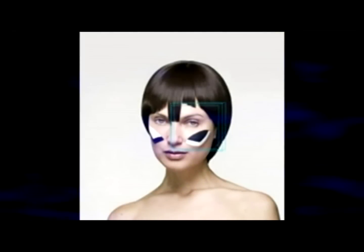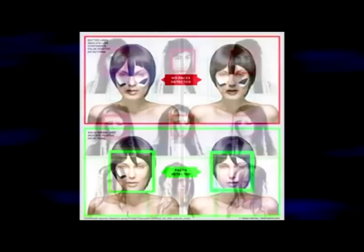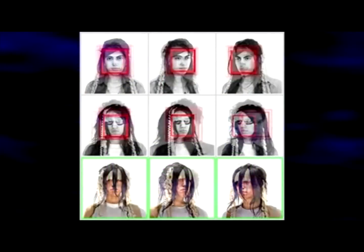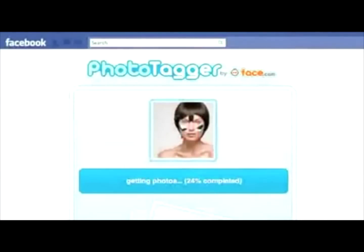Using a similar method, you can distort your face through elaborate makeup. This method also takes advantage of software limits, as the computer will not be able to detect a face. But these are tiresome ways that tend to draw attention to yourself.